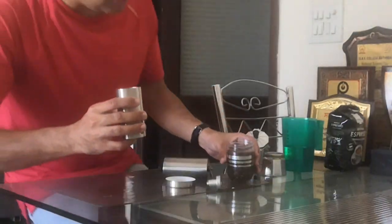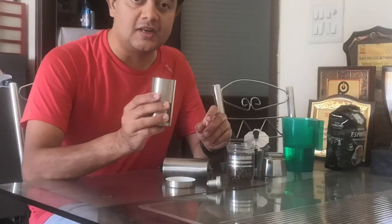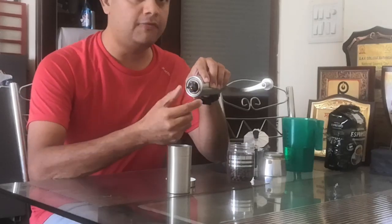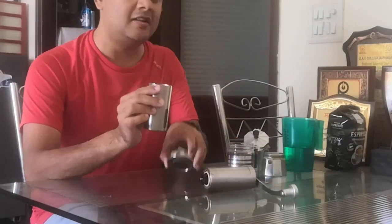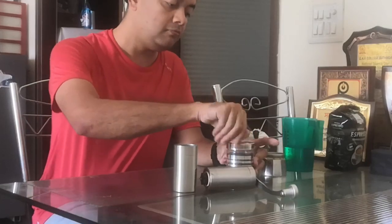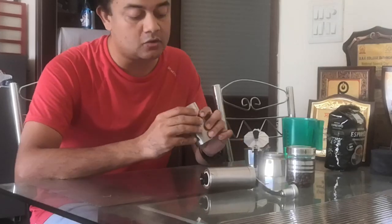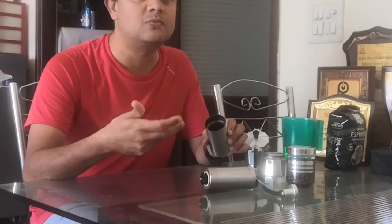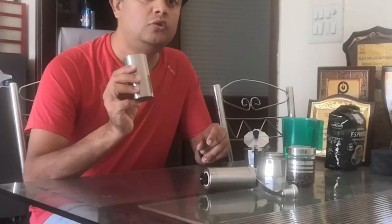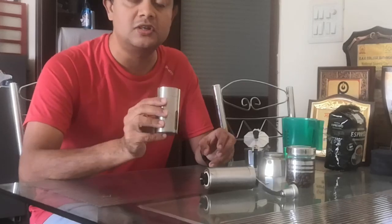This is finely ground coffee — and a reminder about the coarseness setting: coarse for French press and fine for espresso. One more reason the normal mixer grinder isn't ideal is that it doesn't have that setting — it just grinds everything into very fine powder. Fine powder has a lot of surface area, so oxidation happens much faster. I suggest you don't store ground coffee at all — just use it right after grinding. That way you get the best coffee, something like what you'd get at CCD or Starbucks.